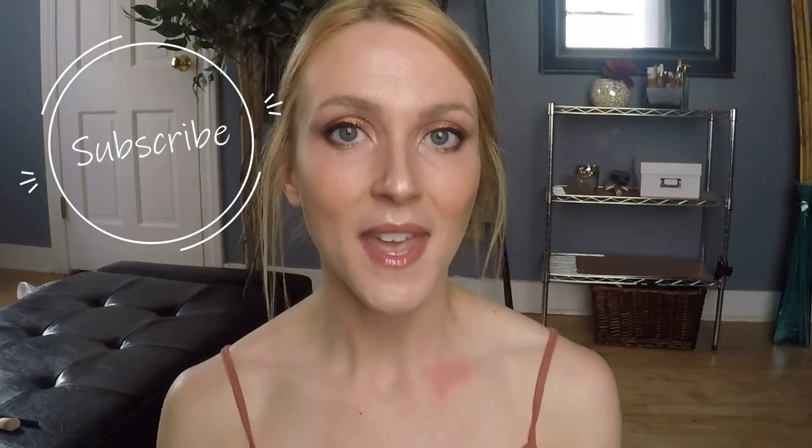Let me know down below if you happen to pick this palette up, or if you're thinking about it, or if you have tried other palettes from Alter Ego — let me know what you think and which ones you'd recommend. I want to thank you so so much for taking the time to hang out with me today. I hope you enjoyed this video, and I hope you hit that subscribe button so you can come back next time. Until next time, I hope you have the best day.